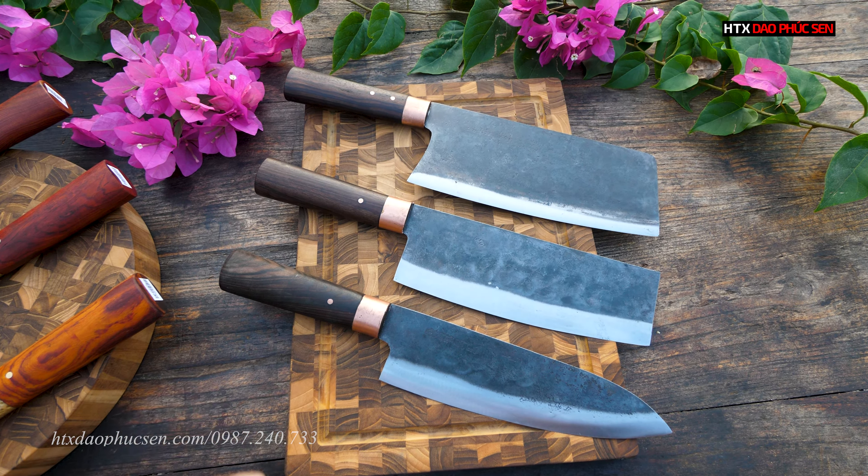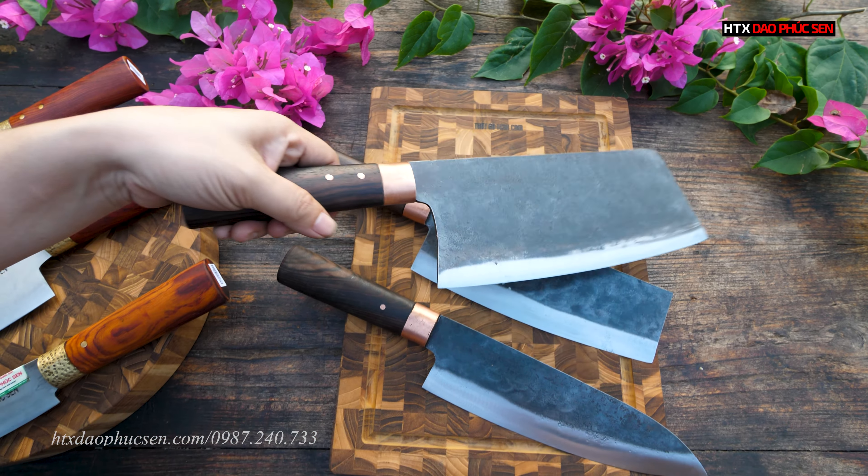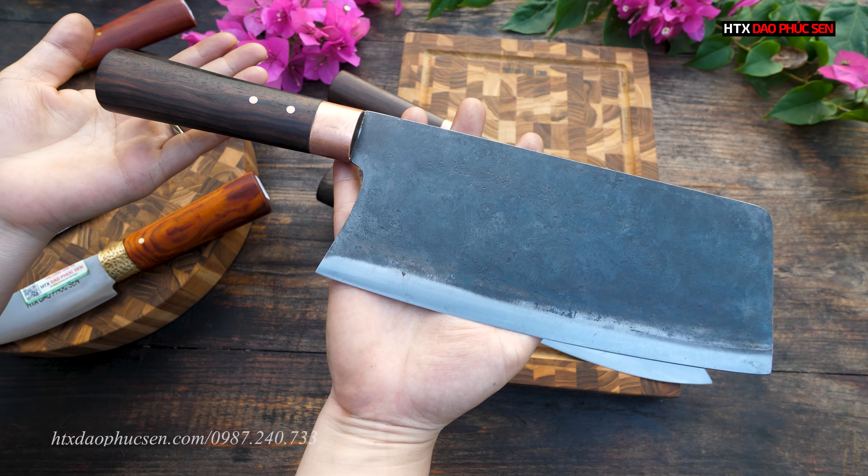Tiếp theo là bộ CB88. Đây là một trong những bộ dao huyền thoại, mẫu cực kỳ đẹp, sắc bén và độ bền tuổi thọ cao, vì tất cả sản phẩm đều rèn thủ công từ thép nhíp xe ô tô Nga. Con dao chặt gà mã CG08: lưỡi dài 22cm, bản rộng 9,5cm, độ dày sống dao 3 ly, trọng lượng hơn 5 lạng, chuyên chặt gà vịt, chặt được sườn nhỏ. Giá bán lẻ 329.000 đồng.